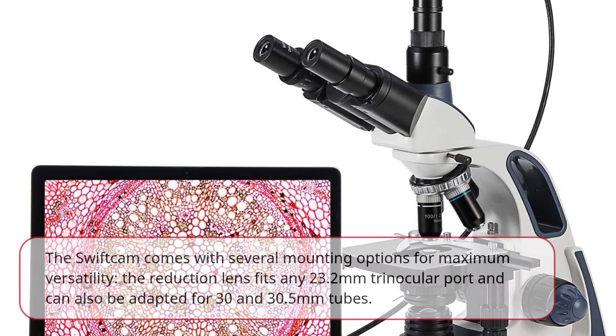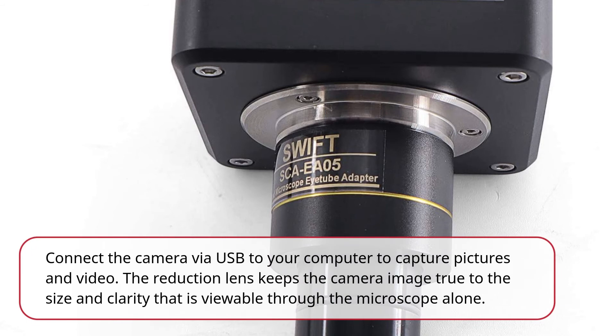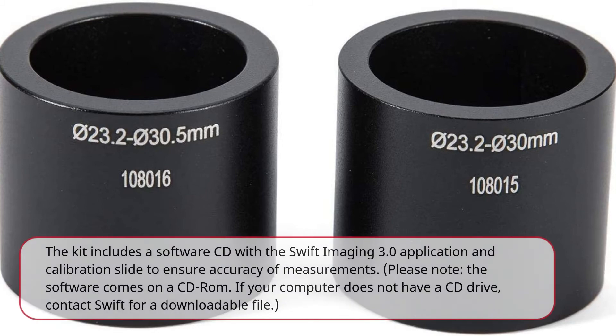The SwiftCam comes with several mounting options for maximum versatility — the reduction lens fits any 23.2mm trinocular port and can also be adapted for 30 and 30.5mm tubes. Connect the camera via USB to your computer to capture pictures and video. The reduction lens keeps the camera image true to the size and clarity viewable through the microscope alone. The kit includes a software CD with the Swift Imaging 3.0 application and calibration slide to ensure accuracy of measurements.